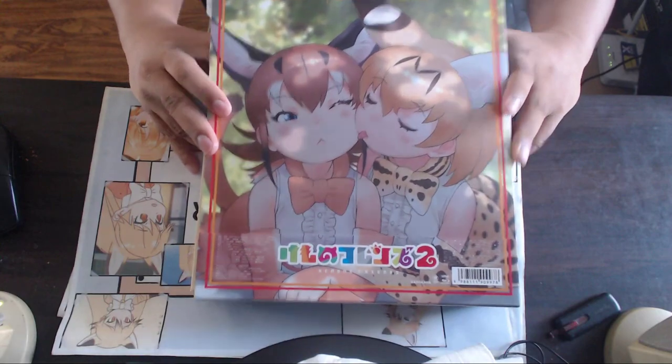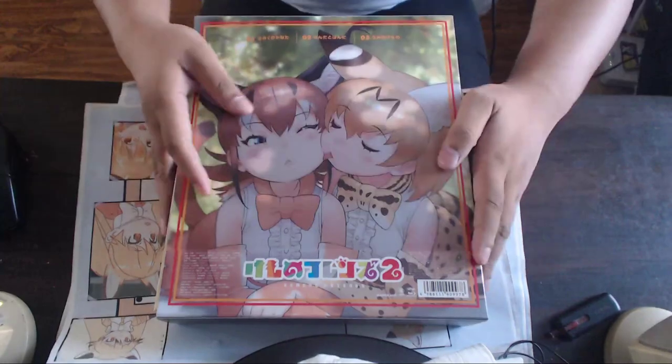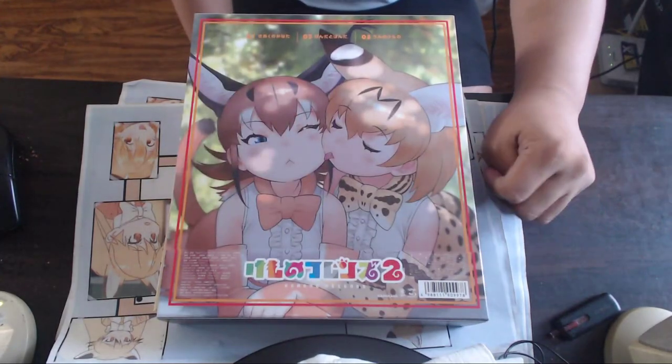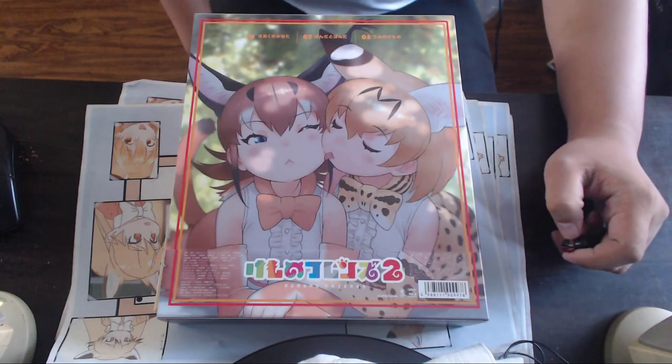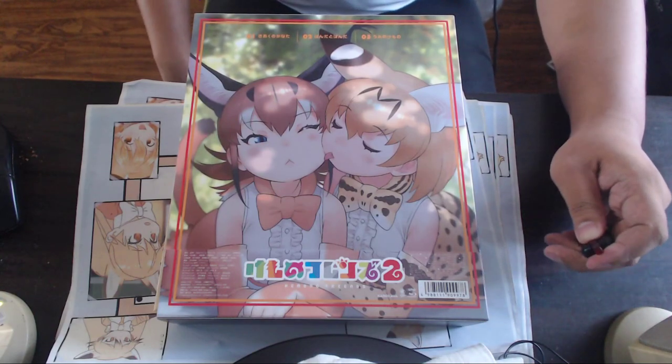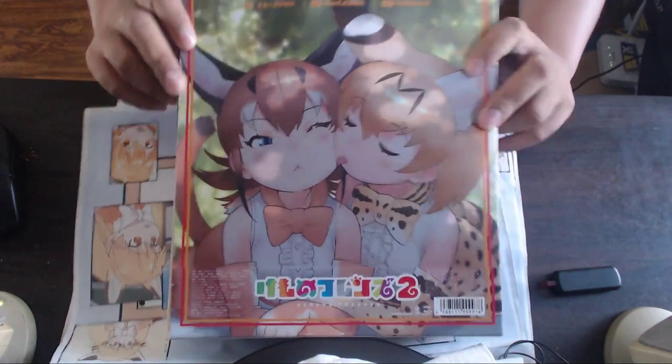That's kind of cool that they actually made it into a clear book — you just put it all in yourself. It gives it a different feel and I kind of like it. I'll be taking the time to read most of that later, but for now this is the unboxing for Blu-ray disc one for Kemono Friends 2.